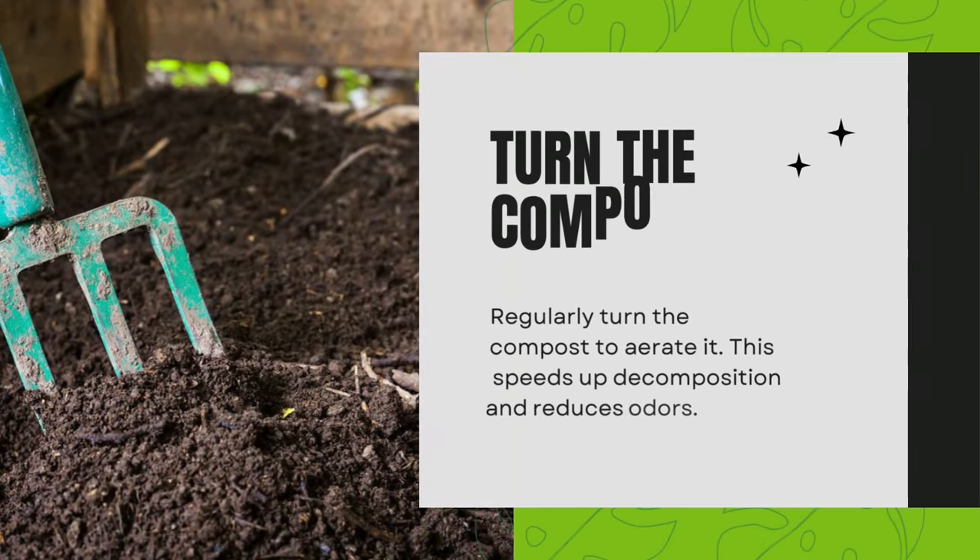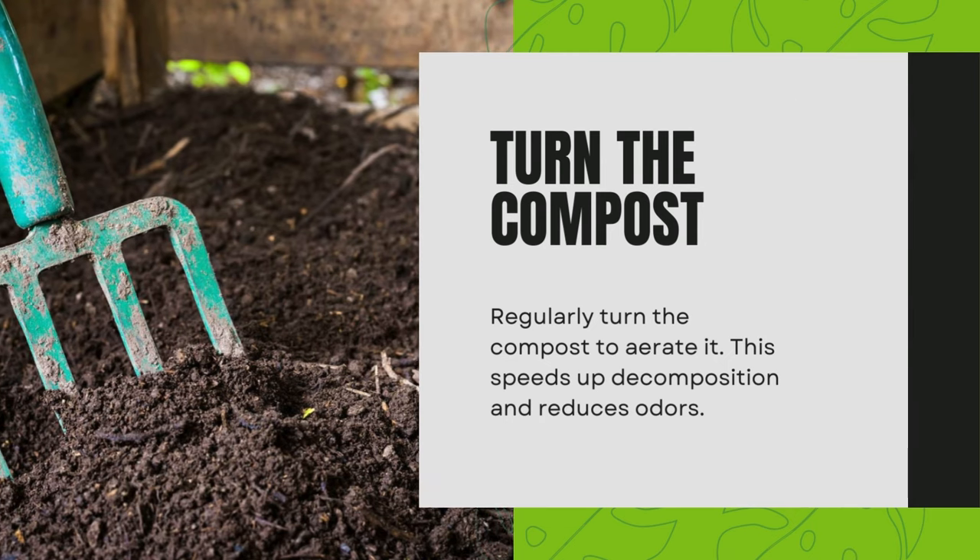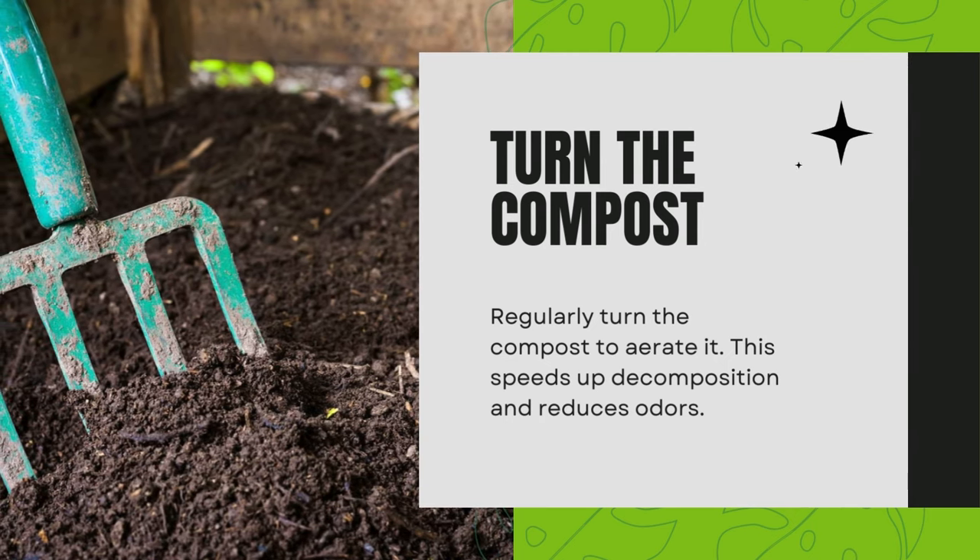Turn the compost. Regularly turn the compost to aerate it. This speeds up decomposition and reduces odors.